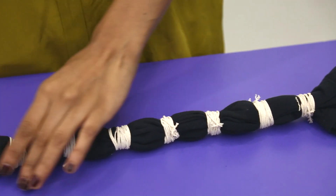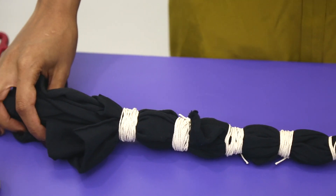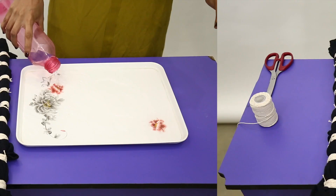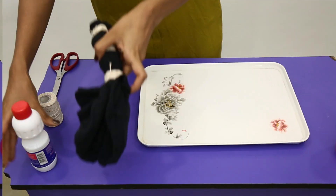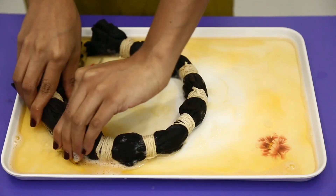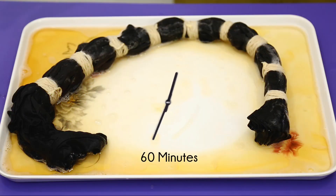The part covered firmly with the thread will remain black, while the part exposed will react with the bleach. Pour water in a bucket — I'm using a tray here, but ideally a bucket is more suitable for this procedure. Add bleach in the ratio 1 to 3. Now soak your black t-shirt in this solution for a while. You will see the black color fade once the bleach has reacted with your t-shirt. Leave it in the solution for at least an hour.